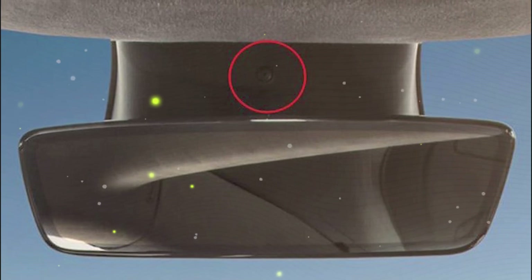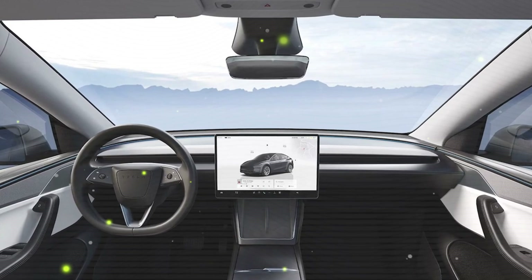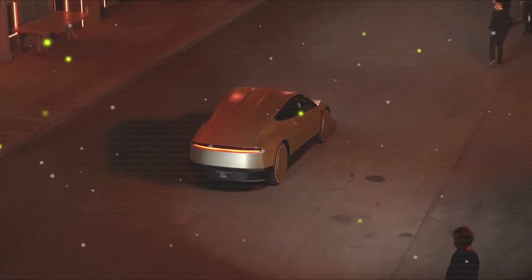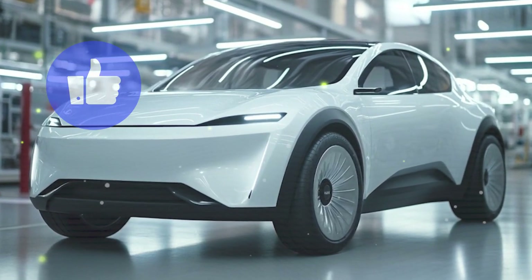Tesla's carbon-wrapped motor is set to redefine EVs, bringing Plaid-level performance to budget models like the Model C while enhancing efficiency across Tesla's entire lineup. With better range, power, and durability, this technology could force legacy automakers to rethink their strategies. If Tesla continues to keep costs low, the Model C and this motor could revolutionize the EV industry forever. Will premium EVs become obsolete? Share your thoughts in the comments.